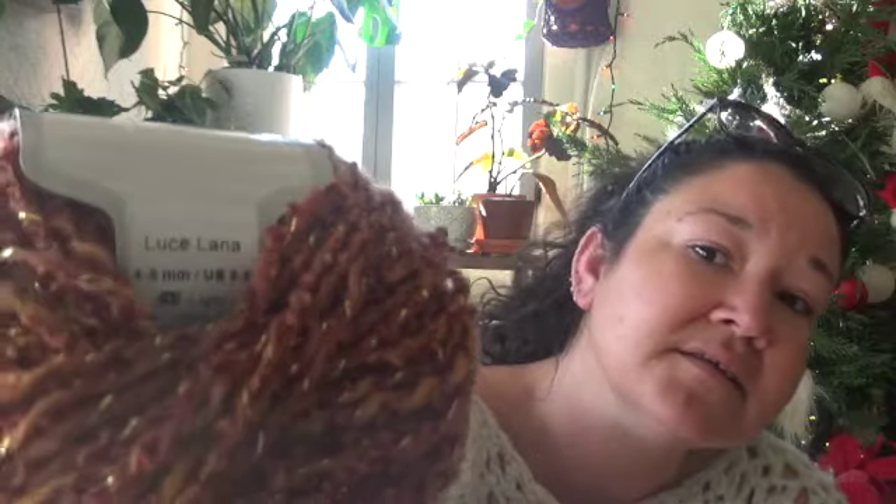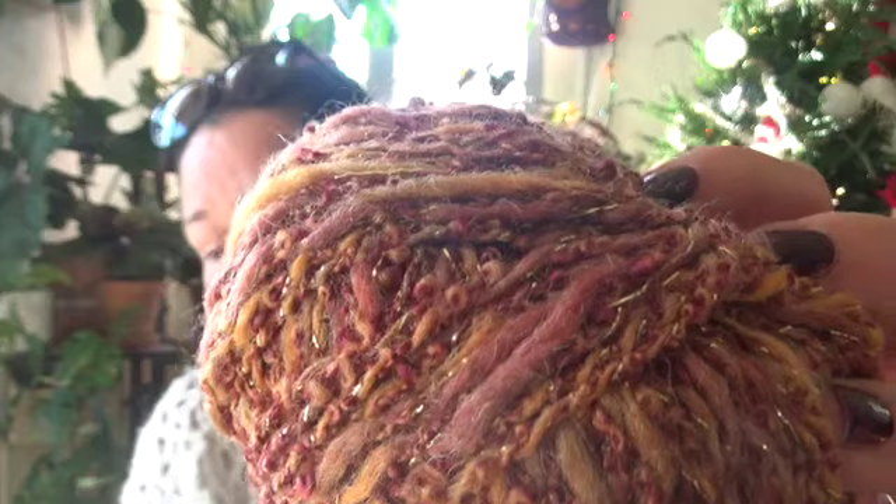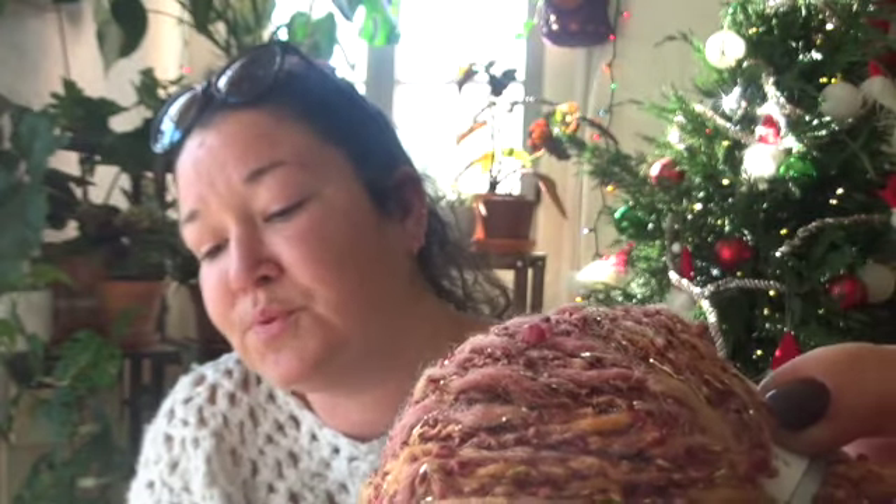We have Ice Yarns in Luce Lana — I'm not sure exactly how to pronounce it, it's spelled L-U-C-E. Anyway, this is a light weight three yarn. It's going to come in a 50 gram ball: 40% wool, 58% acrylic, 2% metallic lurex. This is approximately 100 meters, so maybe about 110 to 115 yards or so.